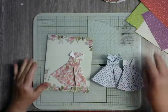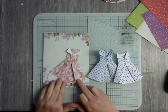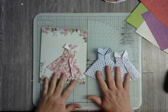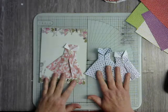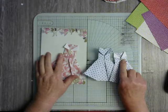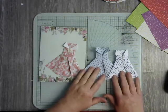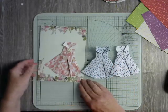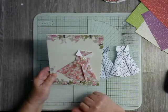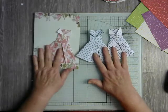Hi everyone. Today our tutorial is going to be for an origami dress, and we're going to do two different versions of it. One is a sleeveless one, and we're also going to do one with short sleeves. They are absolutely lovely and they make a large display on the front of a card. So let's have a look at how these are made.